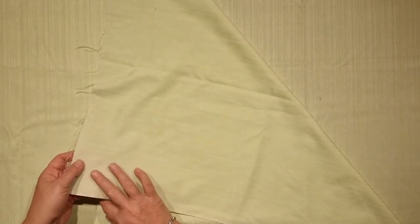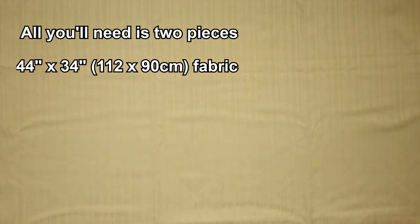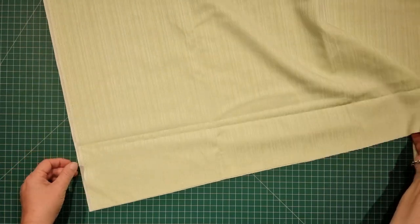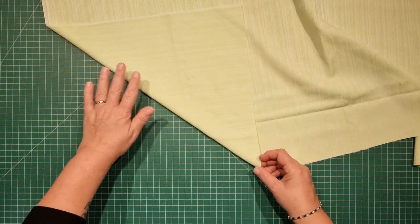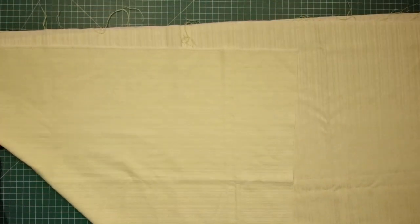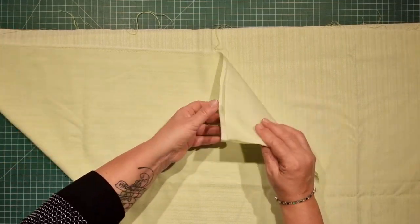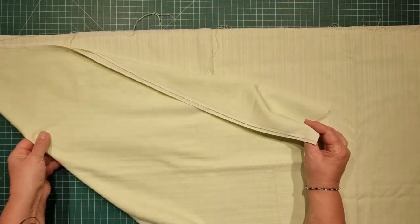I have two pieces of fabric here that measure 44 by 34 inches. Lay them nice and evenly over the top of each other, then we need to take this corner here and create a diagonal fold. We're going to bring this corner up all the way to the top of our fabric, and because it's not square it's not going to fold into a perfectly squared triangle. You're going to have some fabric left over on the side, and we do actually want this. Bring the two pieces of fabric up together until the straight edge meets the straight edge of the other side of your fabric.